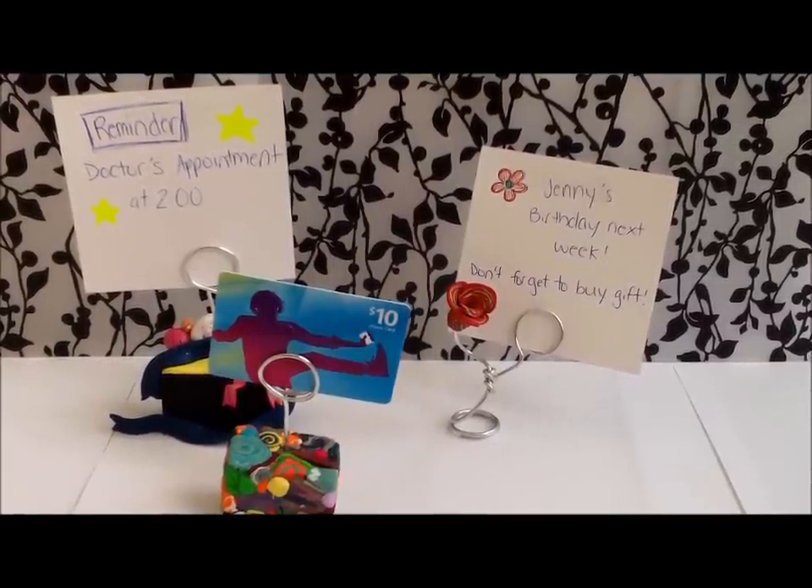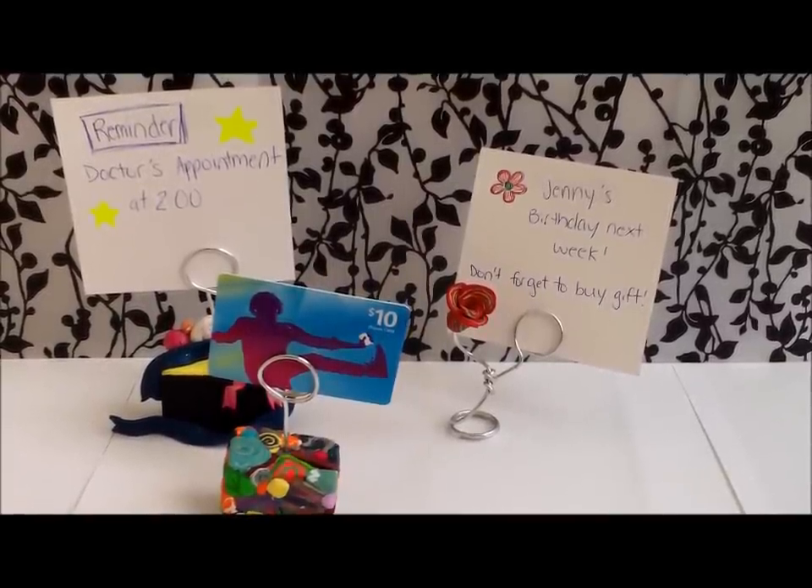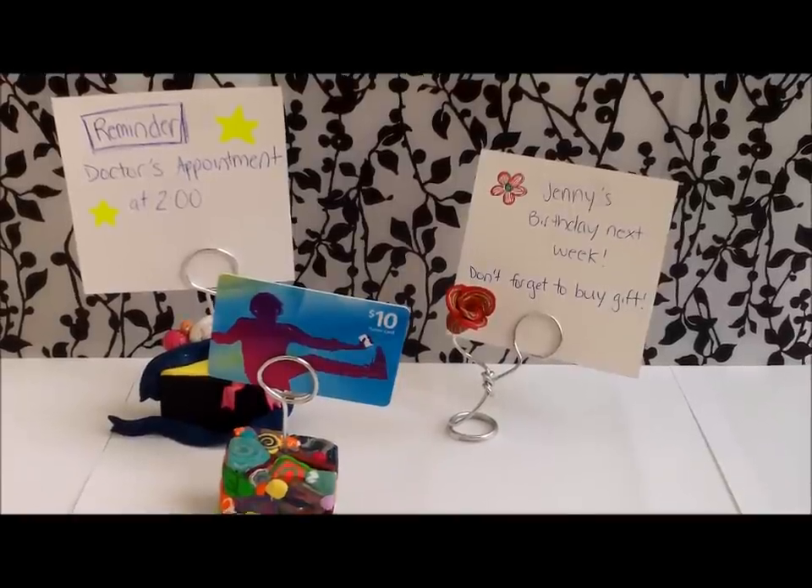First I'm going to show you three different card holders I made, and then we'll do a quick tutorial on how you can make an easy card holder for yourself.